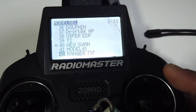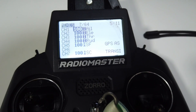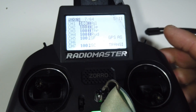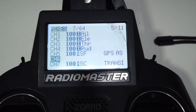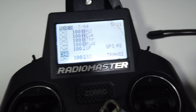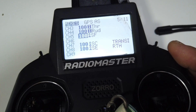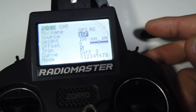Now for the radio setup. Once you've created a model and bound your receiver, go to the mix page. The first four channels are aileron, elevator, throttle, and rudder — AETR. Channel 5 is for GPS assist, which lets you choose between GPS position hold or altitude hold only during VTOL and forward flight. Channel 7 is the transition switch. Channel 8 is return to home. For channel 5, I'm using a two-position switch at the back — select channel 5, click edit, click source, then flick your switch.